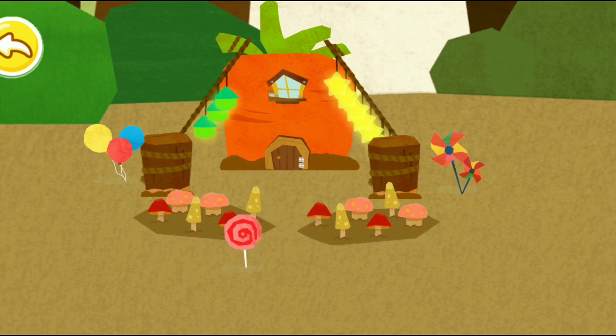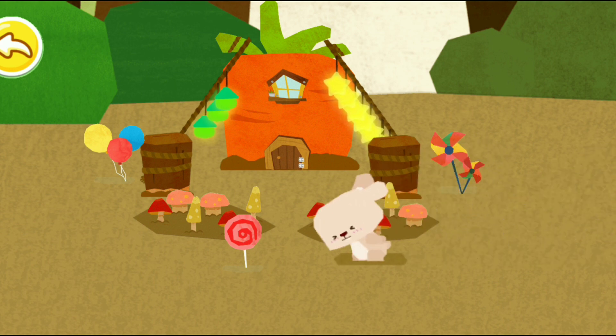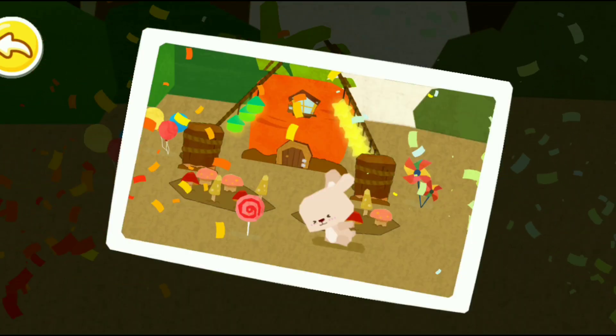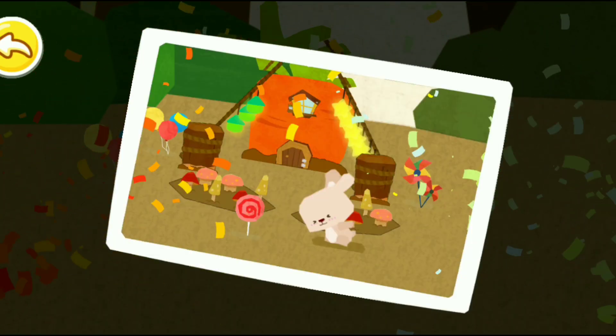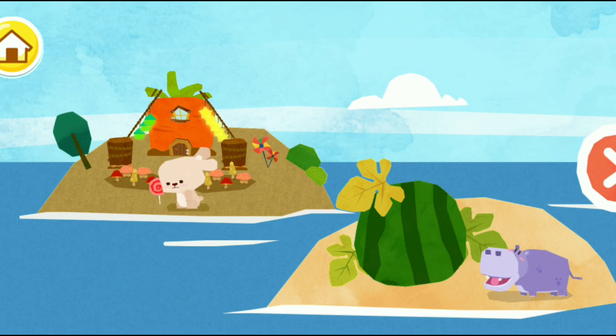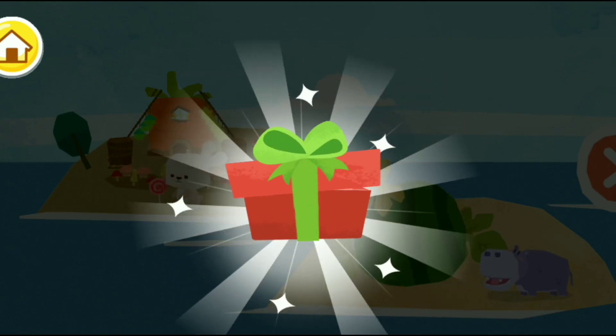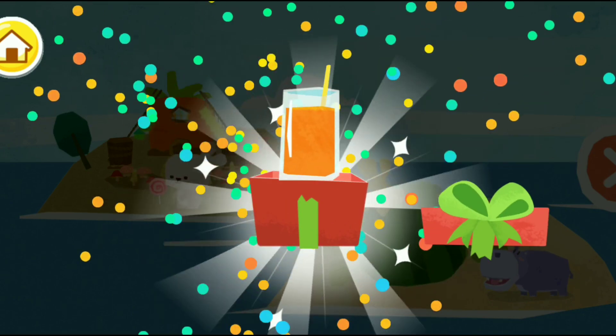What a lovely carrot house you have built! Little Rabbit loves it. Here's a gift from Little Rabbit.